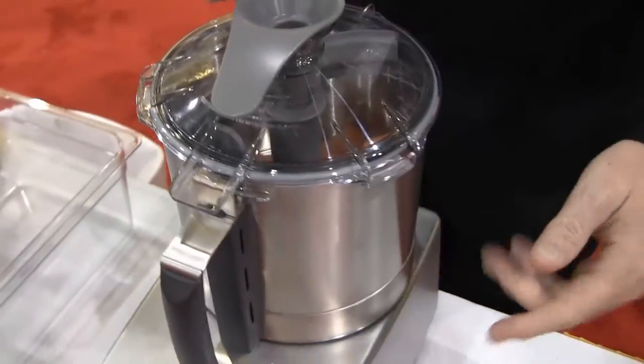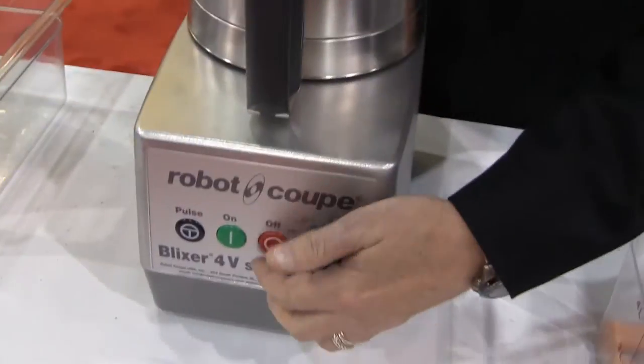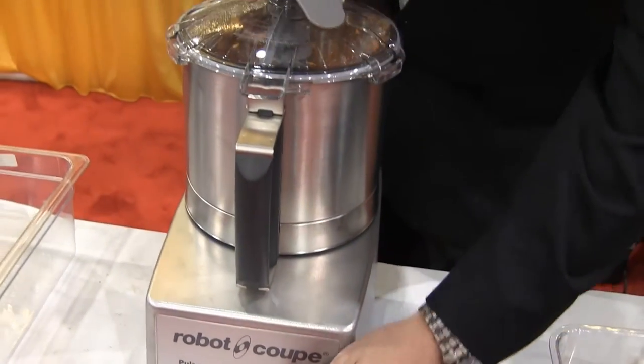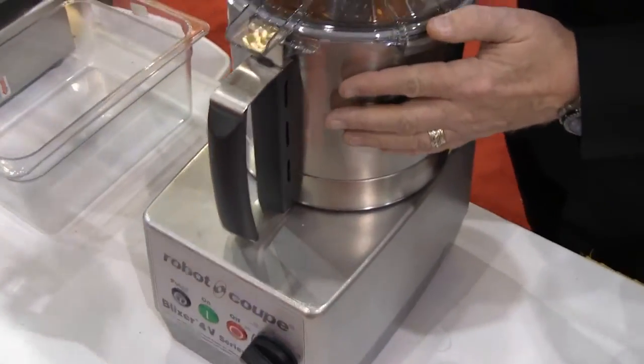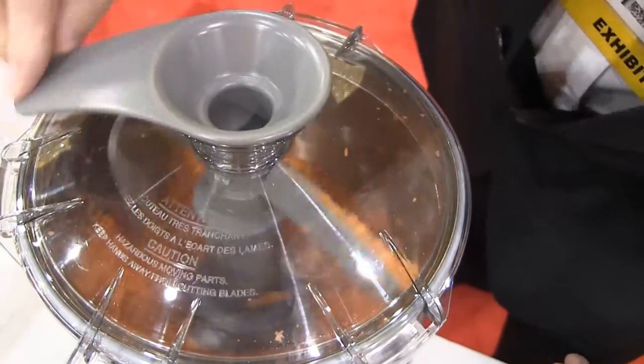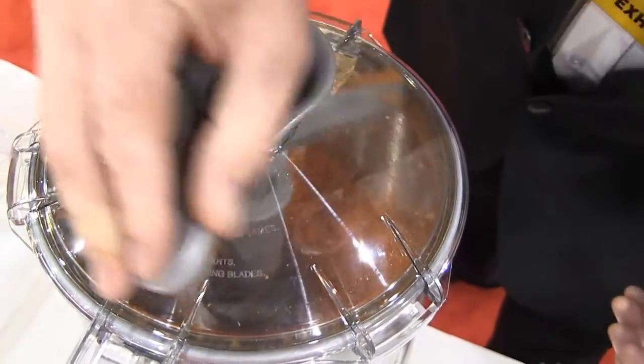We're going to show you how it works. We've now got the lid on the Blixer. We're going to start it at low speed, then turn it up. The scraper action takes any of the particles and puts them back down into the blade action, continually cutting the product.